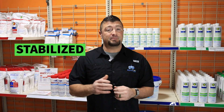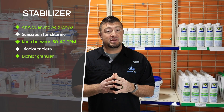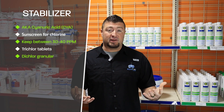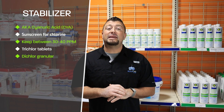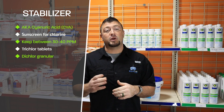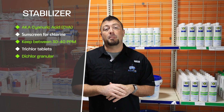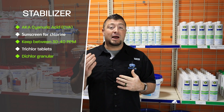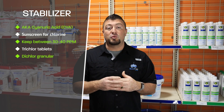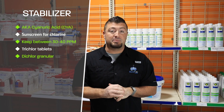Let's talk about stabilized chlorine and unstabilized chlorine. Stabilizer, also known as Cyanuric Acid or CYA, is essentially sunscreen for your chlorine. There are certain products that have stabilizer in them and certain products that don't. You want to keep stabilizer within the range of 30 to 40 parts per million. If you're under that range, you're allowing the sun to burn up your chlorine freely. If you're above 40, the higher you get, the less the chlorine gets to actively work in the water. Too high is not good, too low is not good. Keep in mind that stabilizer will eventually build up the more you add products containing it.